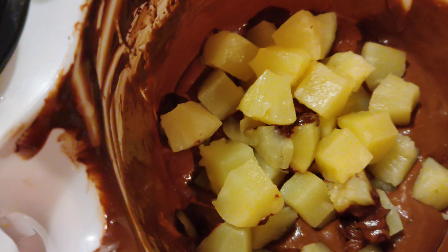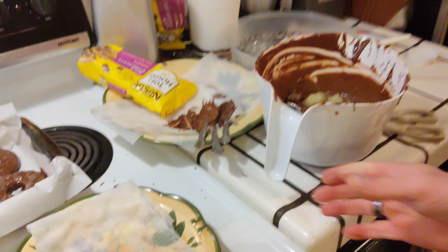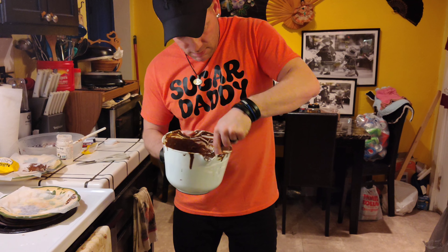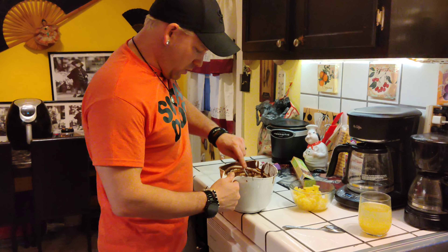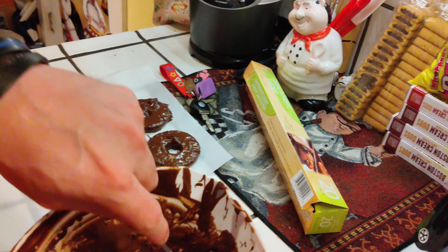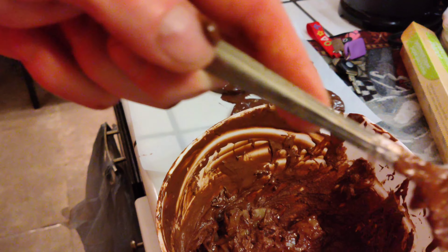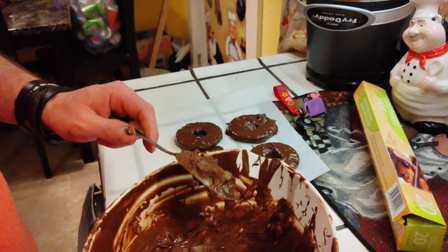We're just going to take the pineapple chunks and dump them in and mix them around. We're just going to mix them around real good and dump them on parchment paper and separate them as best we can. These aren't covering well - we overcooked the chocolate so it's not going to cover well. We might need to melt more chocolate because it's not covering very good and looks hard in the spoon. We can't put those back in the microwave, we have to get another bowl.